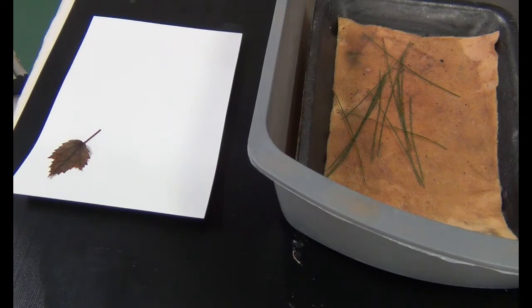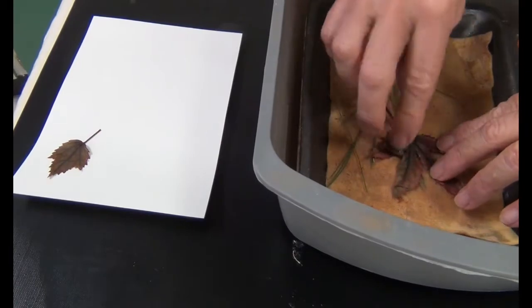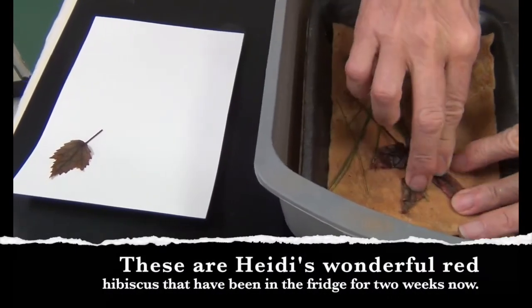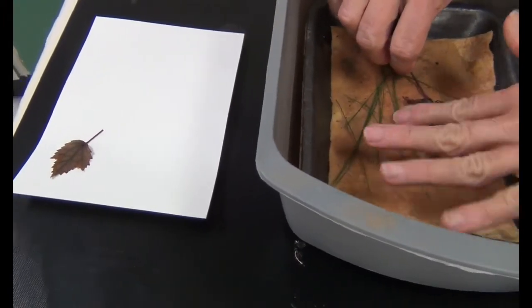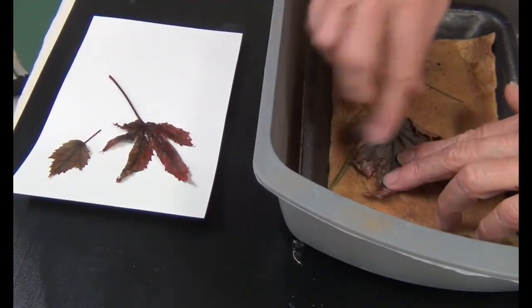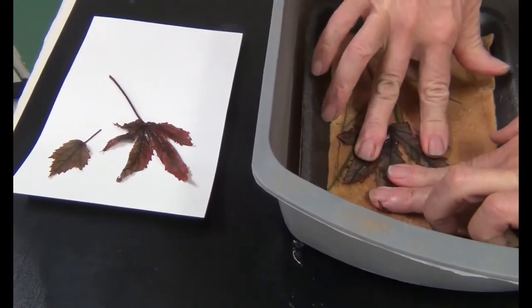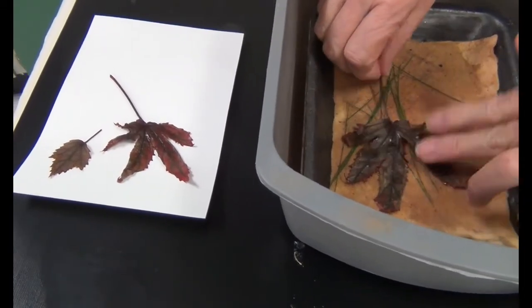These leaves have been sitting in the refrigerator for about a week or two weeks, so I'm not sure how they're going to print, to be honest with you. But we're going to give it a Girl Scout try. I'm just pushing this into the fleece and getting some of the iron solution on the leaves. And I have some beautiful Aussie pine — I'm just going to kind of sprinkle those down however they want to go.